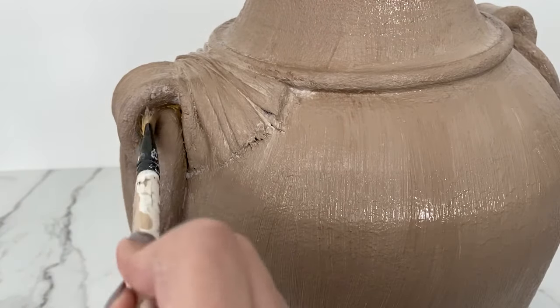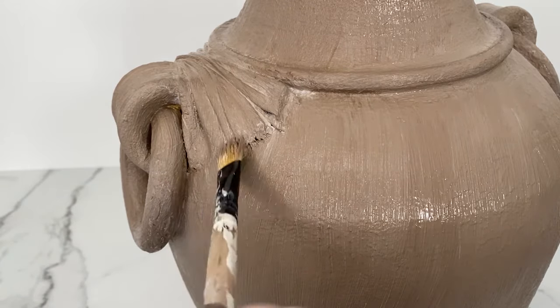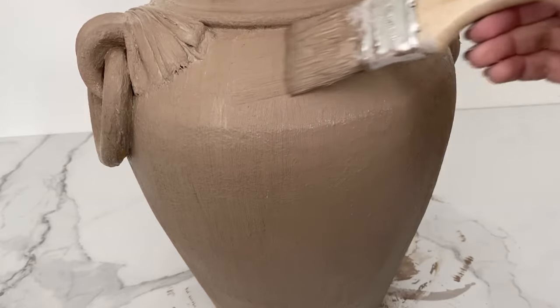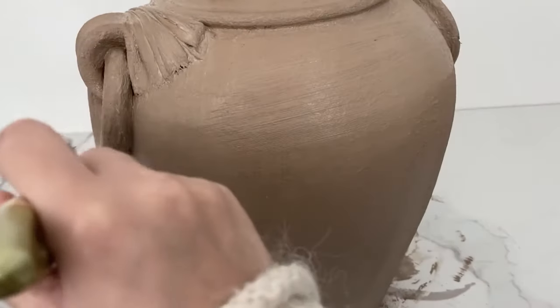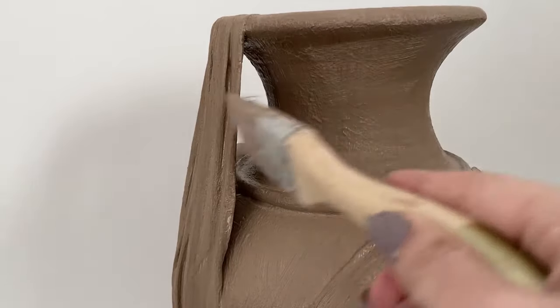Using a thinner brush I covered all the corners, left it to dry for 15 minutes, then went over it with the top of the brush without using paint, just to add some extra texture.